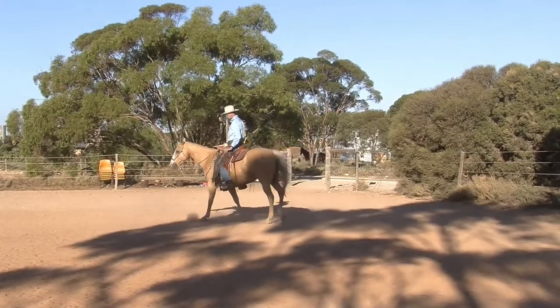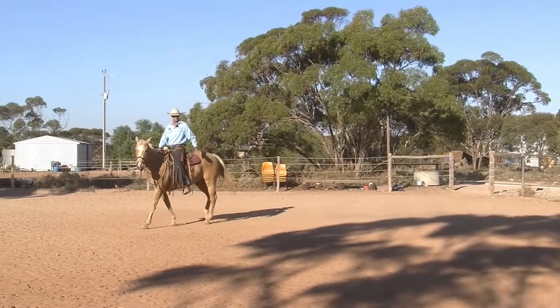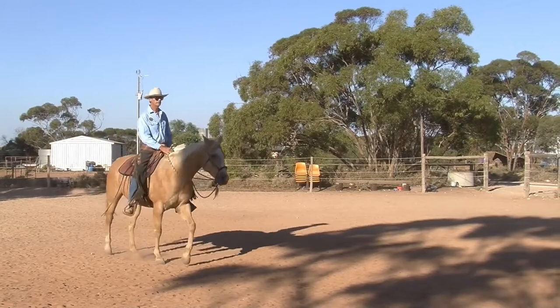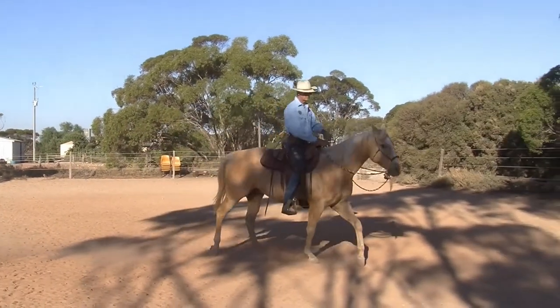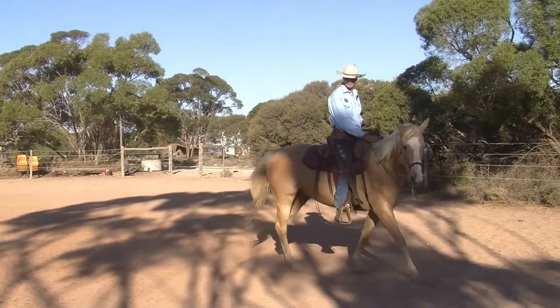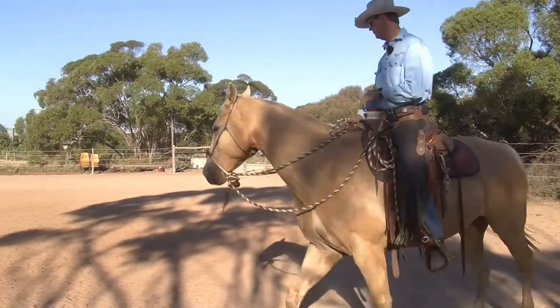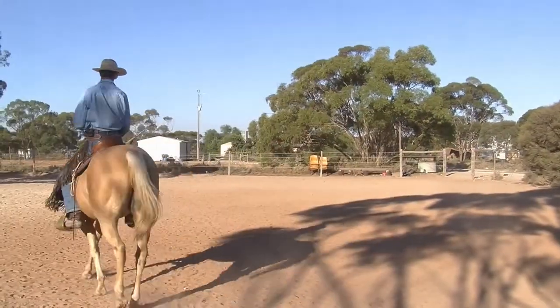Now I've put the reins in one hand and I'm just working on — if I can keep my seat back, my shoulders back, we should keep coming to the left. If I straighten up with my whole body, then he straightens his body. I have to shorten the reins a little as I come around to the right. So I brought my right hip back.